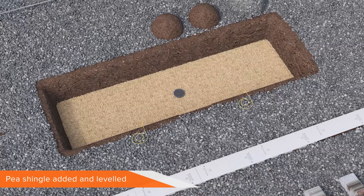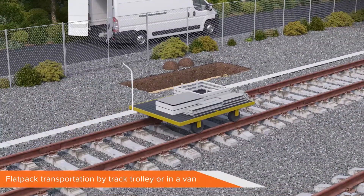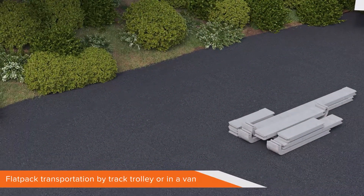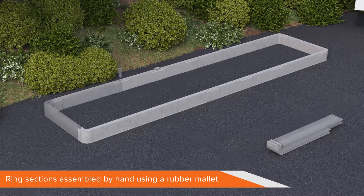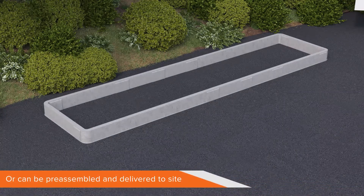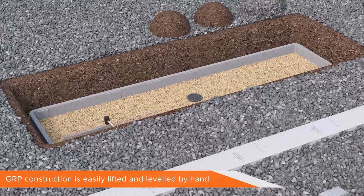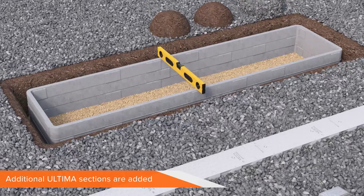The excavation is backfilled and compacted with suitable granular material to suit the depth of the RCB chamber unit, and topped off with a layer of type 1 sub-base which is compacted. Then P-shingle is installed and levelled. The entire rail cabinet base is designed to fit on a track trolley or inside a single van. While the chamber area is being excavated, the initial ring section of the stacker box Ultima chamber can be assembled in a side area using nothing more than a simple rubber mallet. Alternatively, the frame can be pre-assembled and delivered to site. Once assembled, this lightweight GRP ring section can be easily lifted into place and levelled by hand.